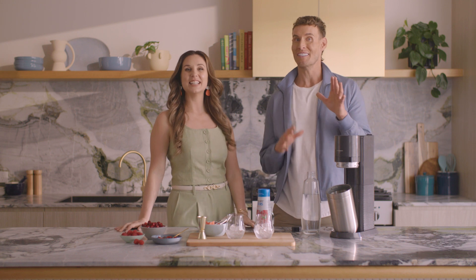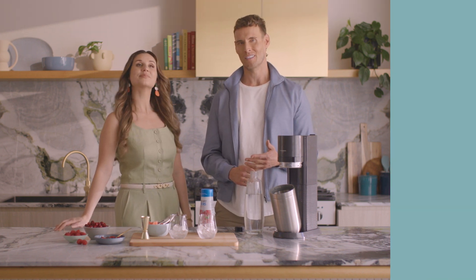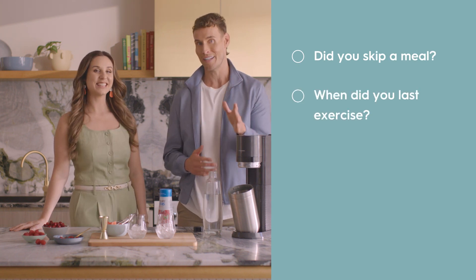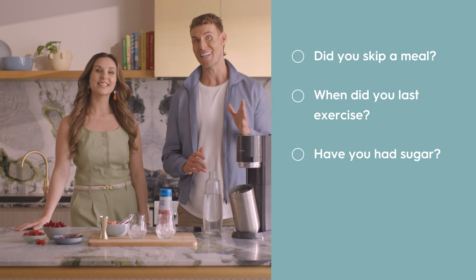Well, the first step is to figure out what's actually impacting your energy levels. Ask yourself some questions: Did you eat breakfast or skip lunch? When was the last time you went for a walk? And have you had sugary foods or drinks? These can all factor into your energy levels in the afternoon.